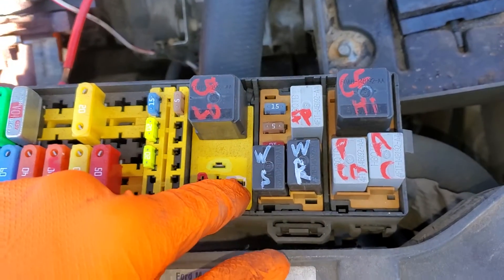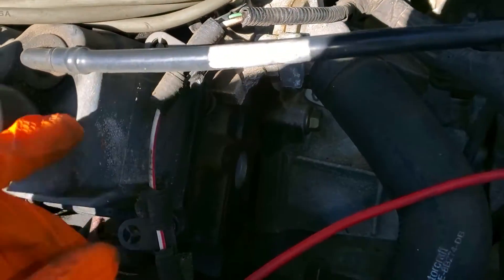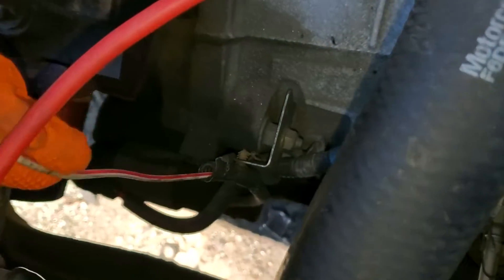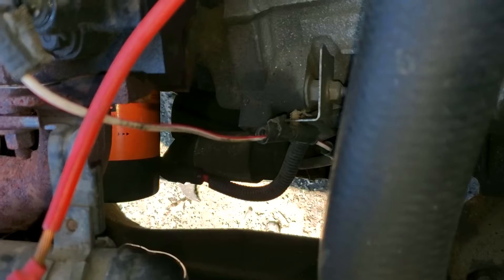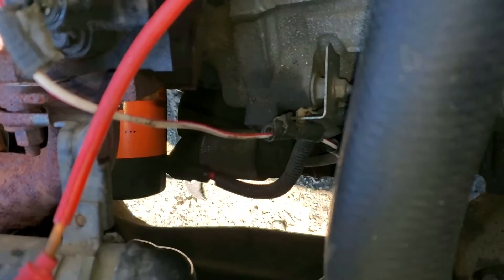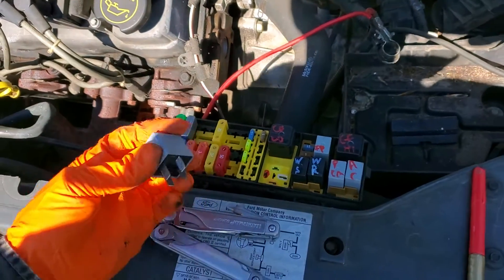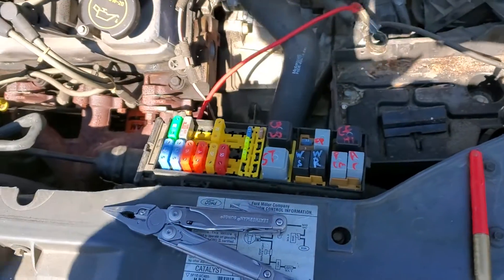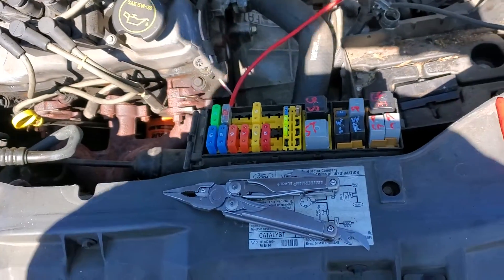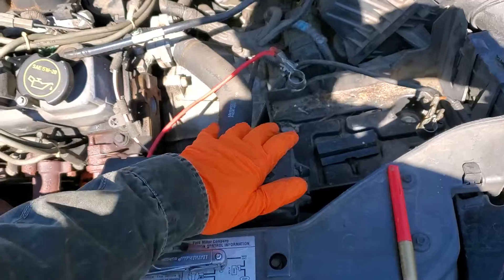This is the pin that actually goes directly to the starter, so you can apply power there yourself — be sure to have the car in park. The power coming in on this pin travels on the white/red wire down to the starter, activating the solenoid. I hope this info was helpful — please let me know if you have any questions or advice about troubleshooting the starter on your Ford Taurus. Thanks for watching.